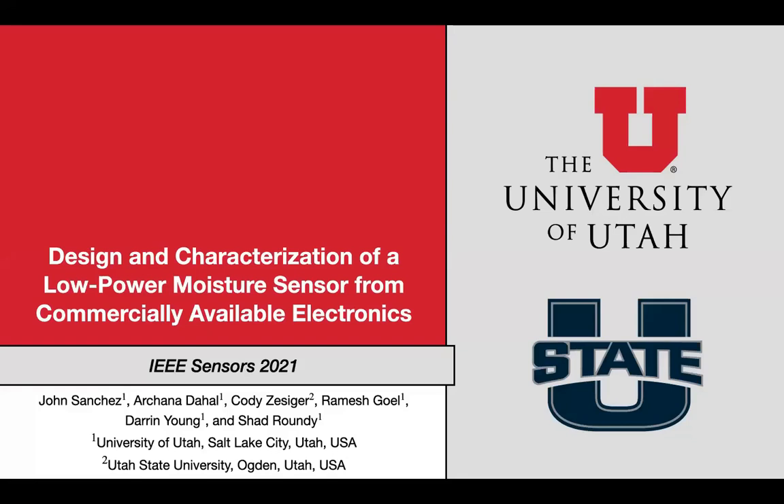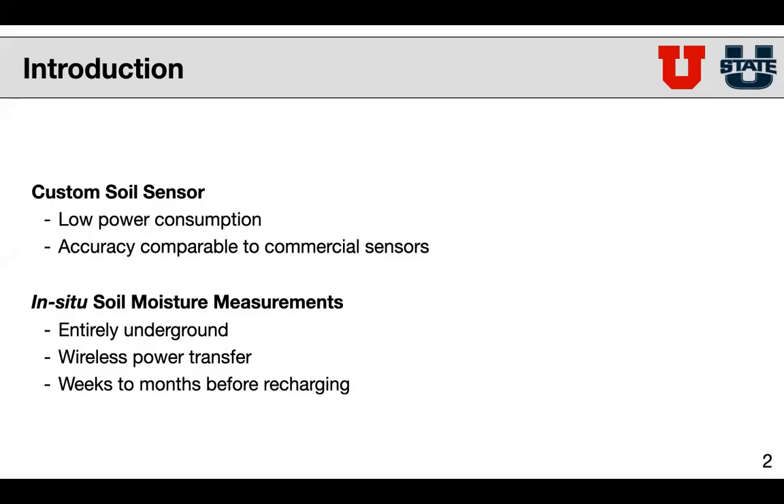Hello everyone, my name is John Sanchez and I'm here today to discuss my group's work in designing and characterizing a low power moisture sensor from commercially available electronics. Our goals with developing this sensor are to maintain low power consumption during active use and during inactivity, and to maintain accuracy comparable to different commercial soil sensors such as a delta-T sensor or a CLIMA sensor.